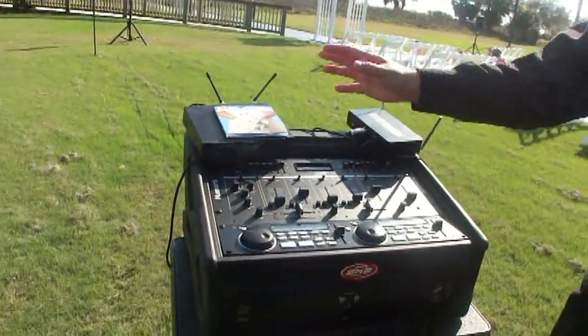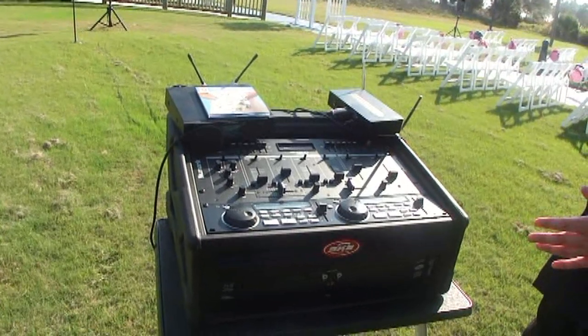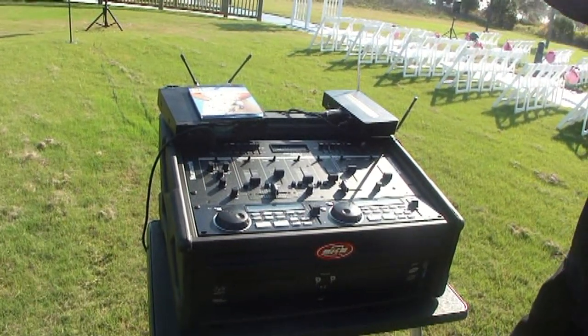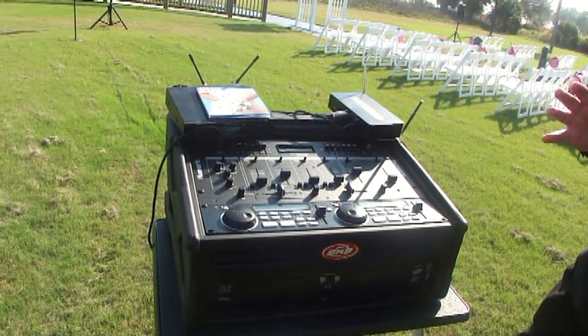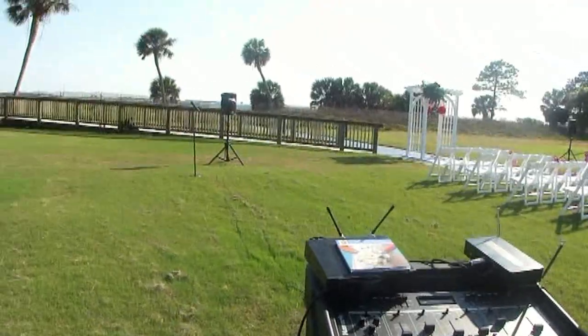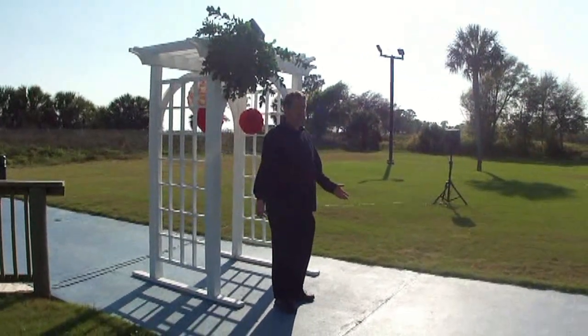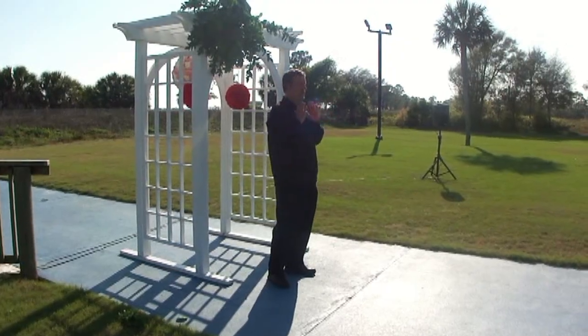Here's a separate wireless microphone that's going to go on the officiant standing at the altar. And then, of course, we just did our sound check — which for a little bit more money, if you have a singer, we have a wireless microphone located right over here. But ultimately, here we are at the altar.